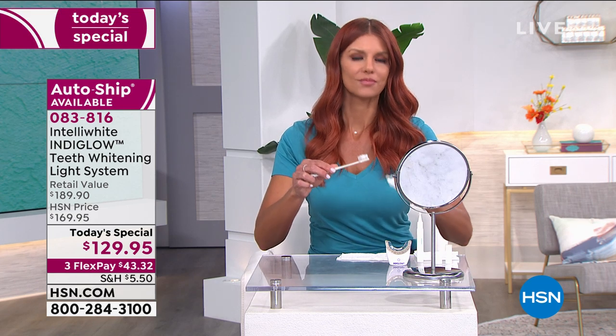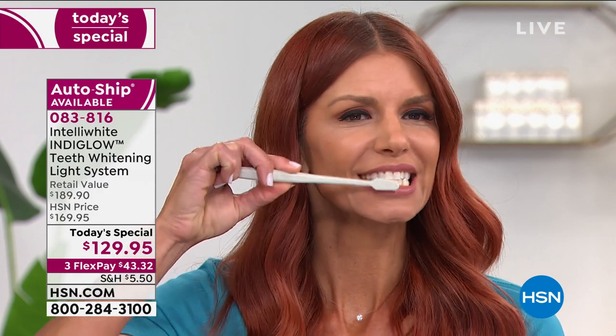All those other blue lights plugging into the phone all over Instagram — spending a ton of money on ads and celebrities — are doing nothing. That's why they're telling you to use it for 30 days, and asking you to spend more than our award-winning technology today. This is the safest, this is the real deal, this is scientifically proven. It's not a gimmick.